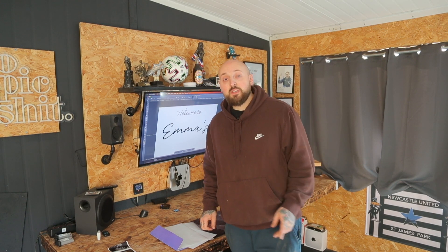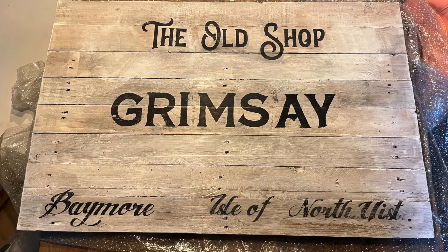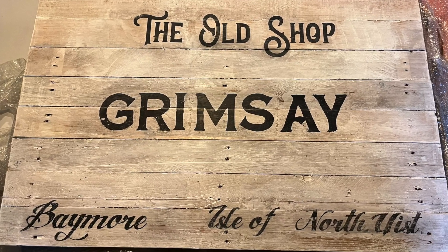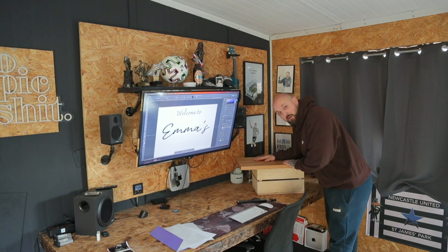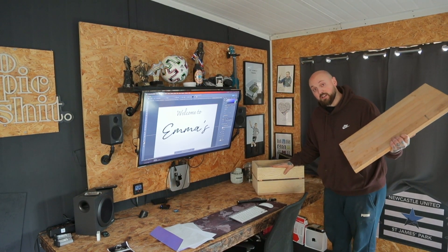If you're new here, welcome to the channel. Today I'm going to be showing you a technique that I've been using quite a lot recently, which is using an inkjet printer to print onto hard surfaces. I've used the Mod Podge transfer method in the past to make some vintage looking signs, but this is a quicker, easier and more accurate method. I'm going to be printing onto this oak board and this pine crate that I've made.